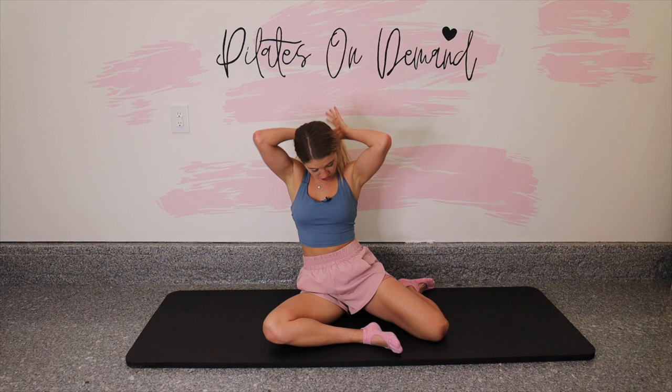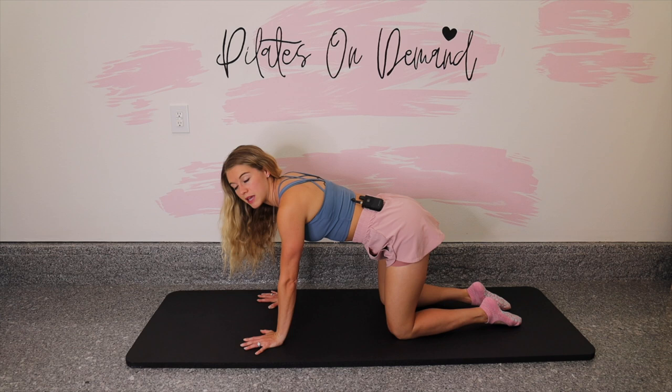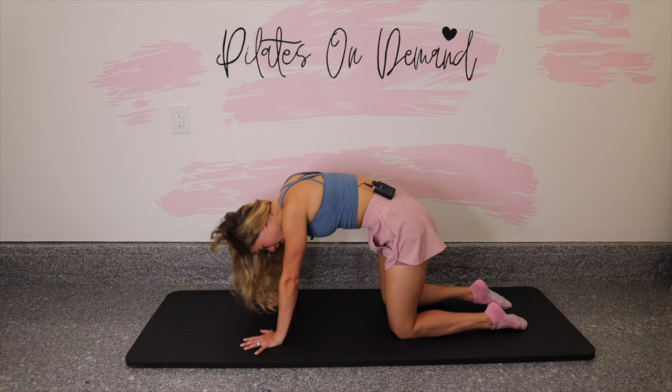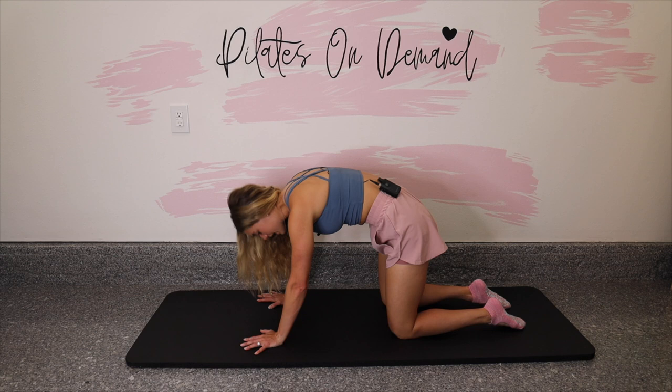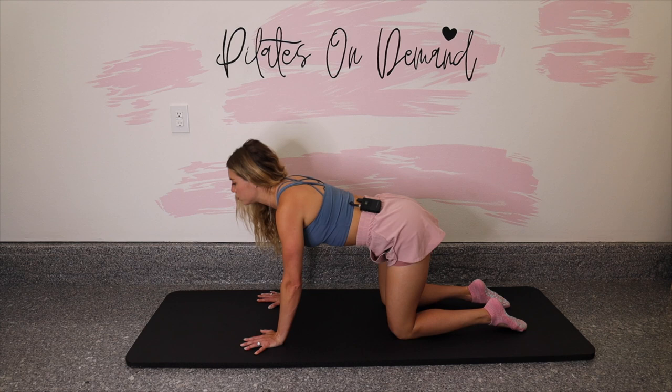Let's begin in an all-fours position. Meet me on hands and knees. Plant the hands under the shoulders, knees underneath the hips, and we'll be moving our back into a C shape. Move your chest forward and lift your hips up behind you, and then do the opposite — chest and hips come together. As you move your chest and hips apart, take an inhale — we're stretching out the belly. As you move your chest and hips together, take an exhale — we're stretching out the back.